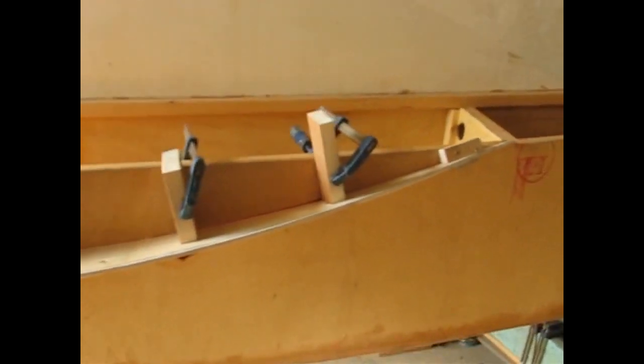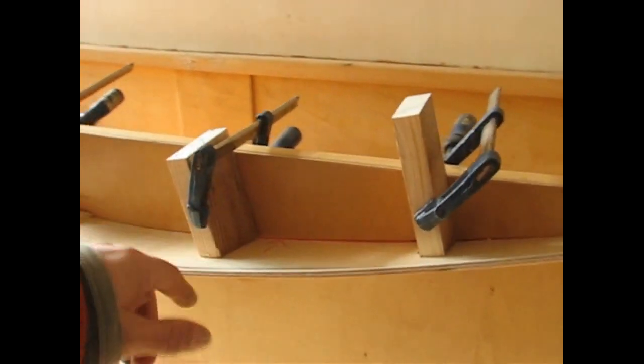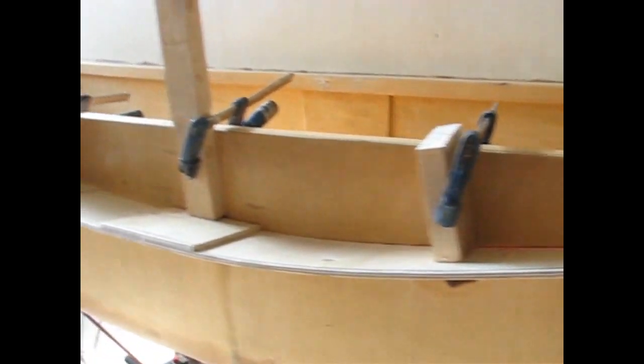Basically just use your imagination and do whatever you want. I'm going to screw these things on now from the inside, then screw down on here. The minute I can remove my clamps afterwards, I can start epoxying the bottom, then remove everything and keep on going from there.